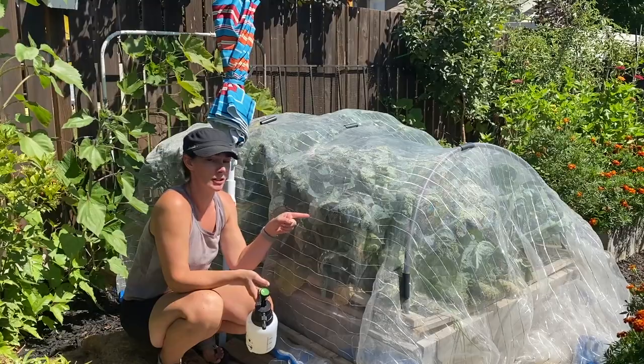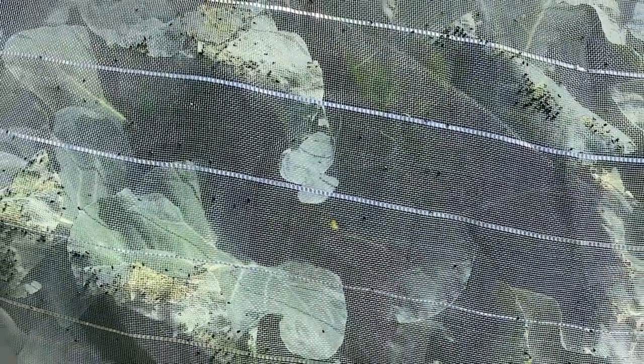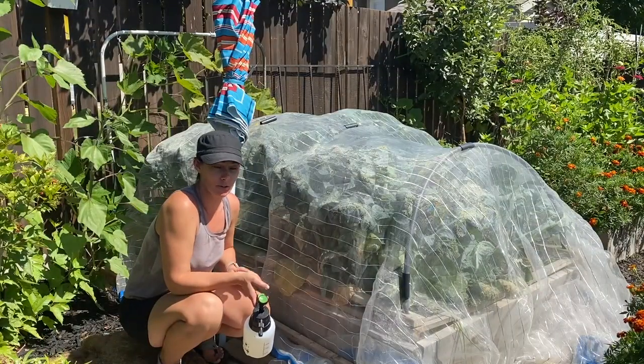I can see they're actually eating anywhere the leaves are touching the netting — they're actually chewing through the netting. So I wonder if they're laying eggs through it too. I need to get this under control.